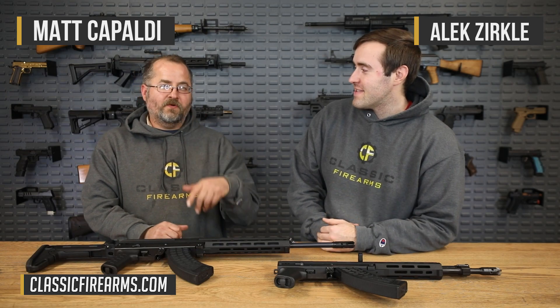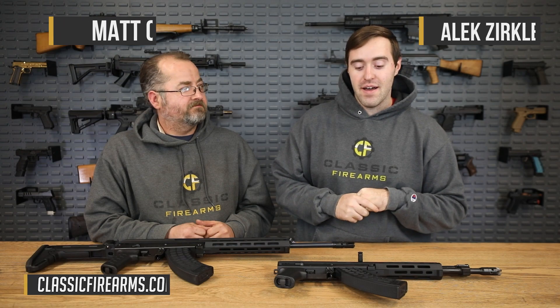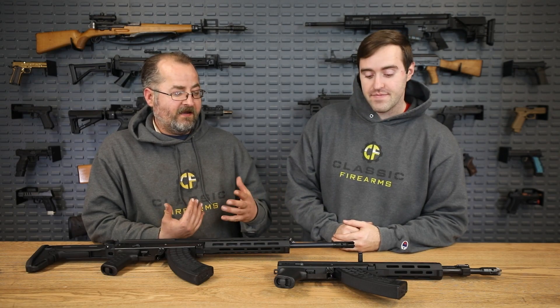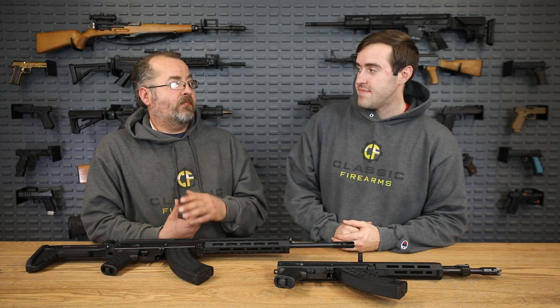Alec coming to you from Classic Firearms and today we got Matt with us. Today we're here to do a manufacturer review of M&M. So M&M is really cool as a manufacturer and an importer. I really like the lineup they have, whether it be AKs and variants that they produce themselves or the ones they import.